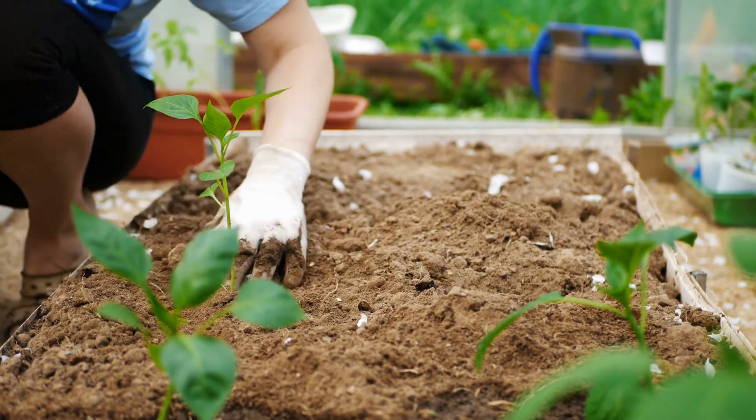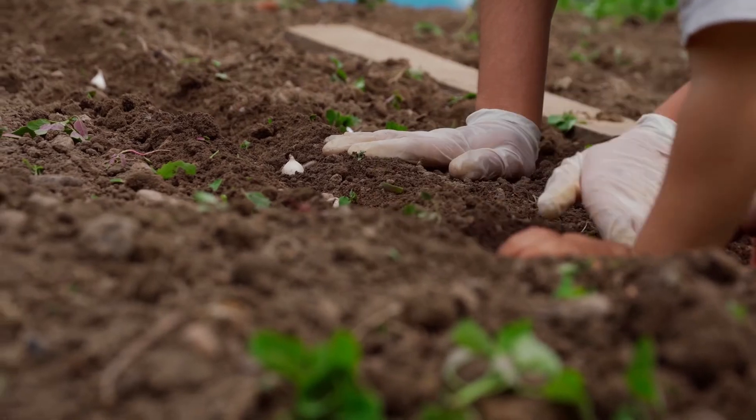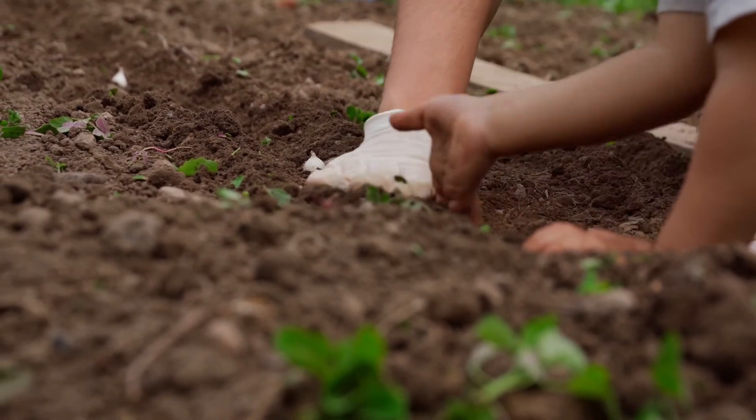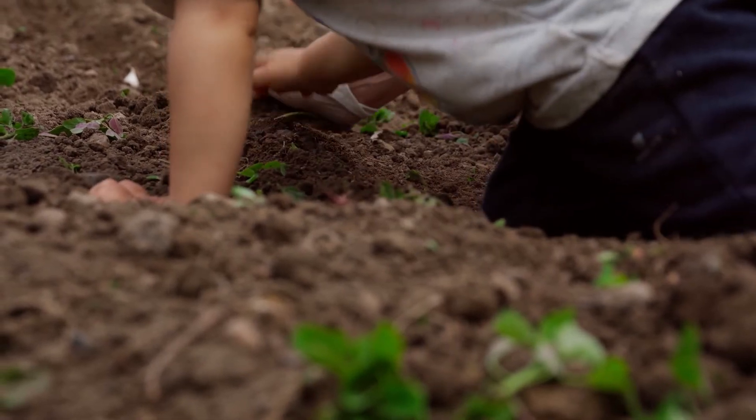Using just one of these sustainable gardening methods will make your garden more environmentally friendly. Decide which ones are right for you and get gardening. Have other sustainable gardening suggestions? Let us know in the comments.